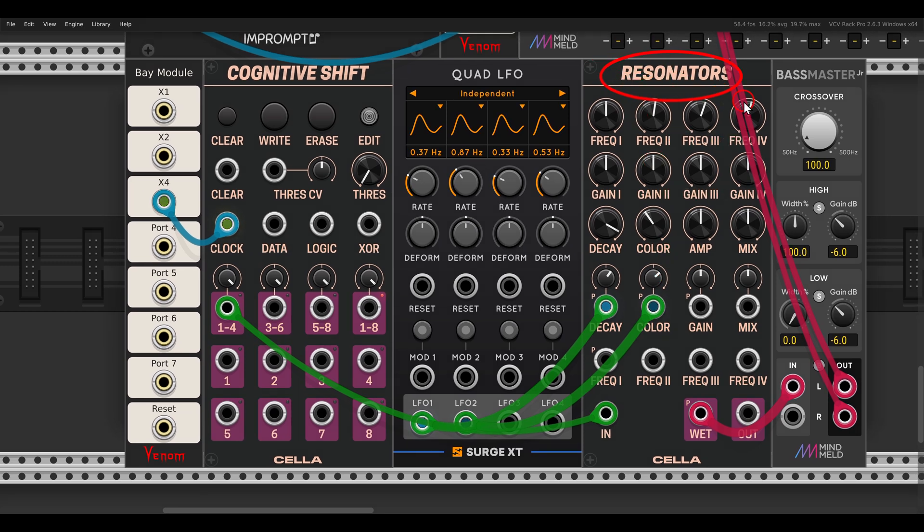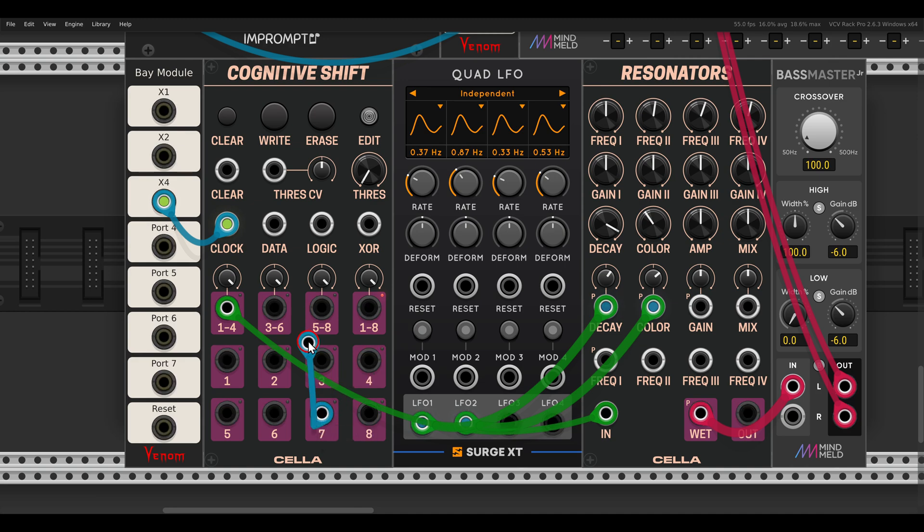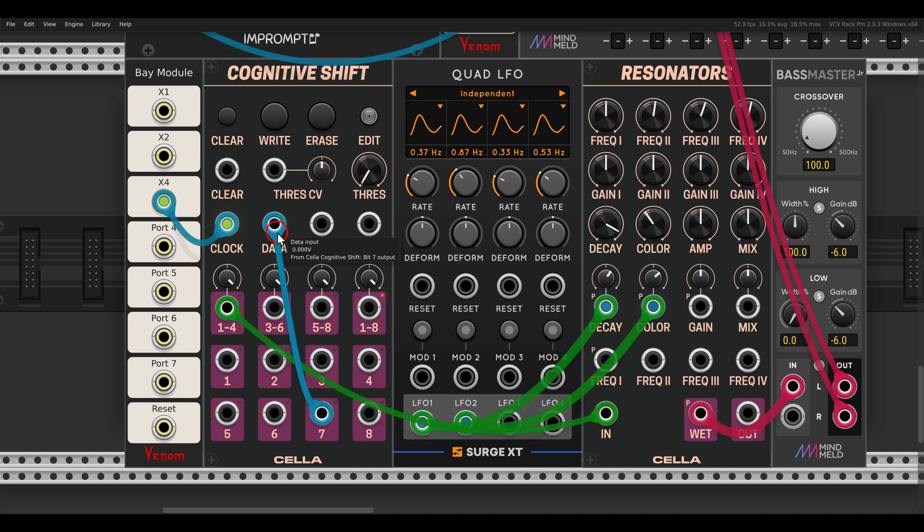Here I have Resonators from the same collection, and in this case instead of using output eight I will use output seven and send this back to the data input, write a few bits - so now we have a seven-step sequence. But we can also have longer sequences - longer than eight steps - by feeding the bits back to the logic or to the XOR inputs.